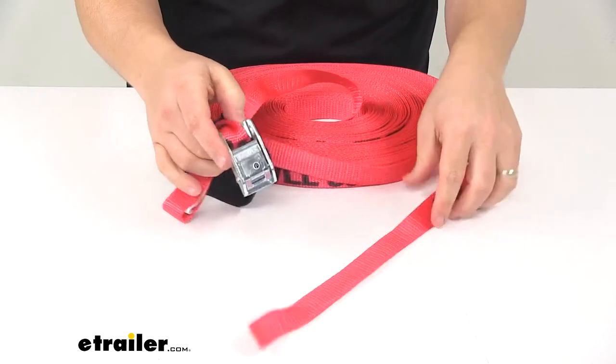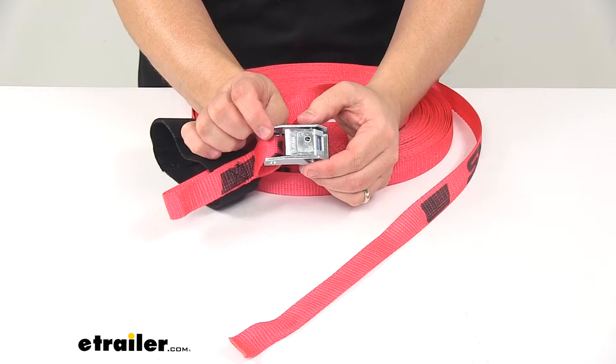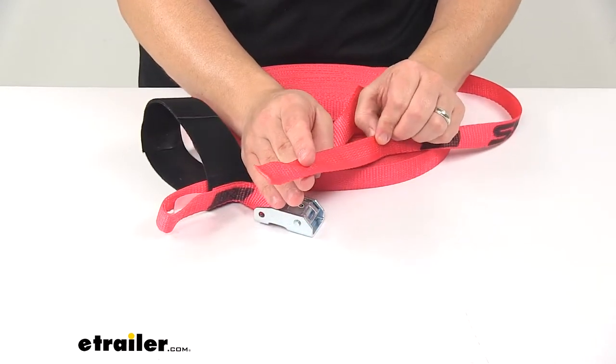It's a nice, easy-to-use design. The buckle is made from steel with a zinc-plated finish to resist rust and corrosion. The strap is a durable polyester webbing.